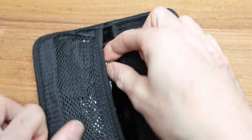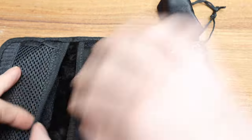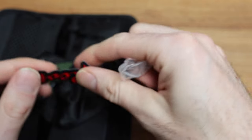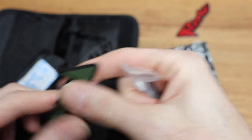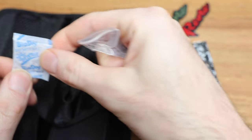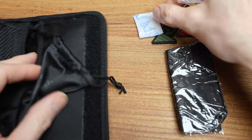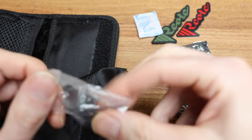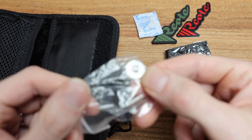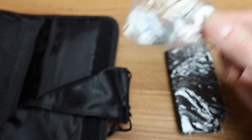Inside the Velcro case — this is going to be the same for all of them. We've got some stickers, a little Velcro setup you can stick a patch on, a BioDry — do not eat. We've got some extra hardware and some washers, which is pretty sweet. That normally doesn't come with a lot of knives. A little carrying case with the Riat logo on it.